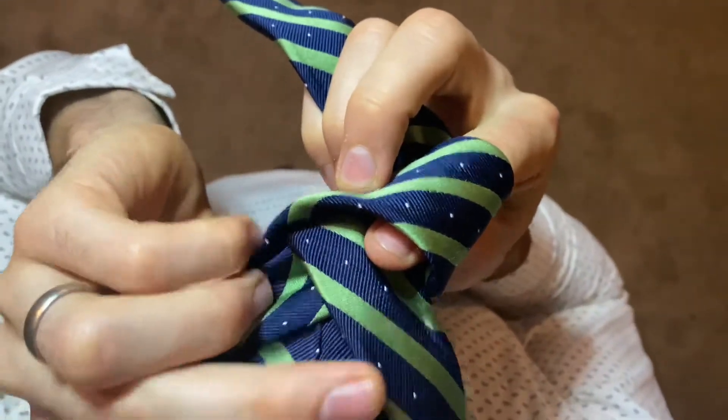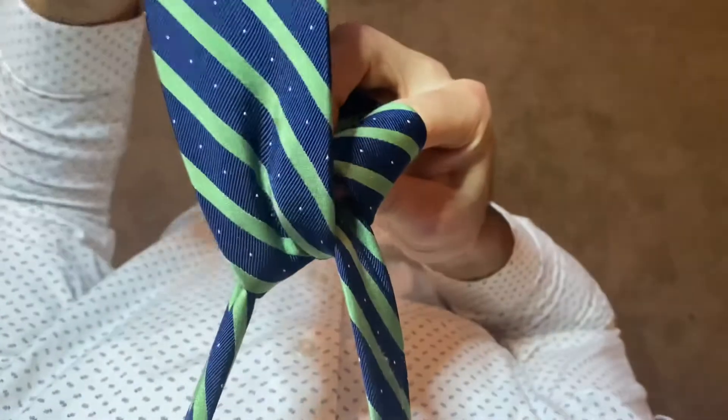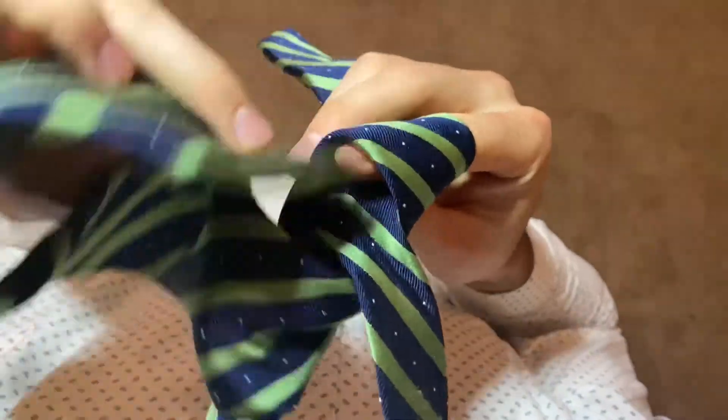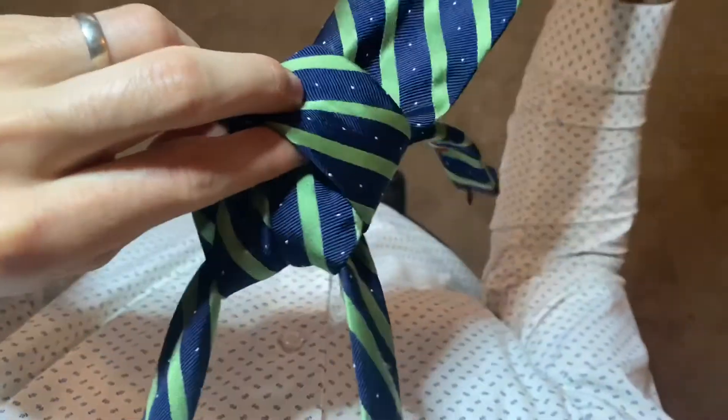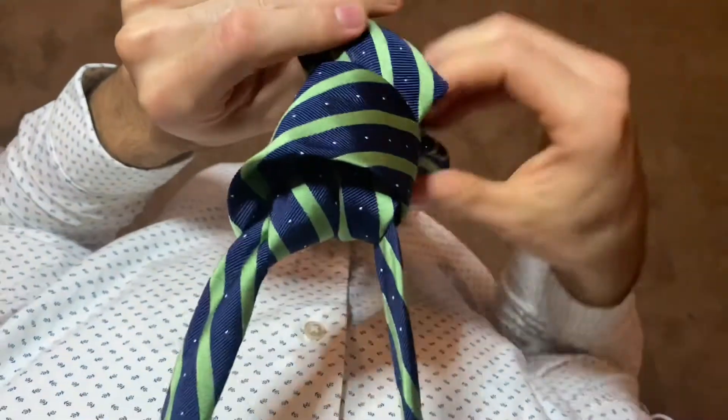Now bring the wide end up through the loop you created when you form the X, and right through here, and you can pull down and cinch.